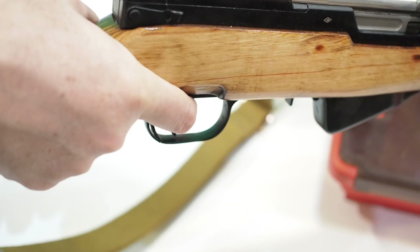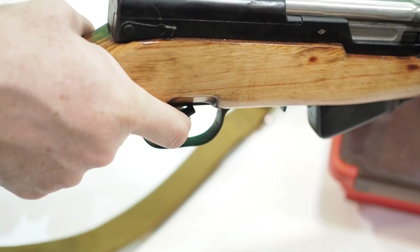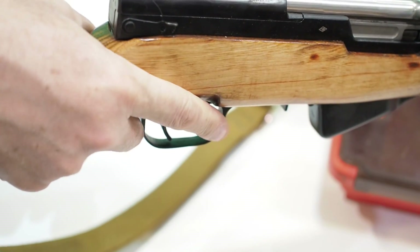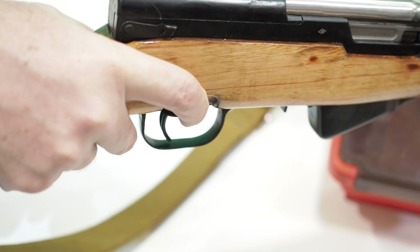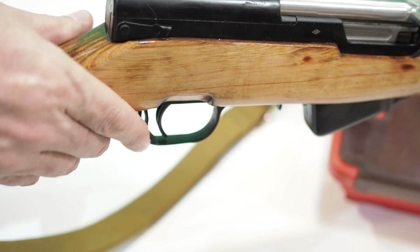Ergonomically, the original woodstock positions the trigger finger on a downward angle that's clear of the safety lever when in the firing position, and where the safety lever interferes with the trigger finger when in the safe position. Ergonomically, this is functional and feels very natural.